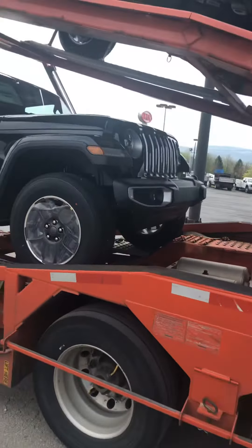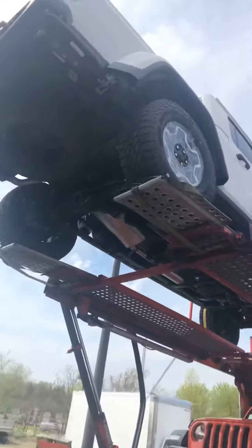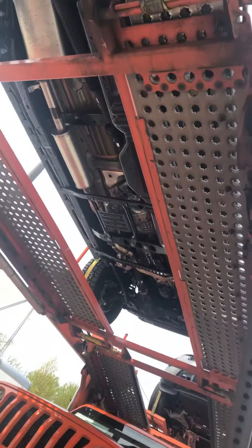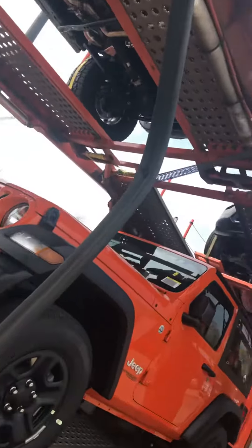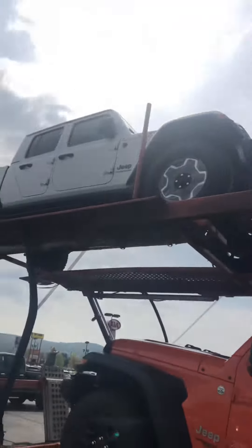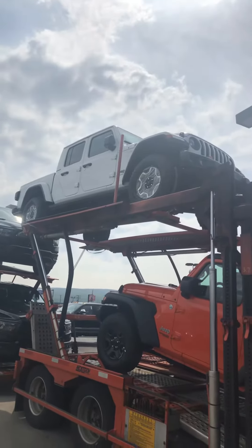The driver is unloading it right now as we speak. I've got a Rubicon also right here on the truck. Here it is — look underneath that bad boy. That's your whole undercarriage of that Jeep right there. You can see the differential on the front, the front differential. It's pretty high in the air but I'm going to go ahead and give you a view anyway. That's your all-new Jeep Gladiator — and that's the Rubicon.